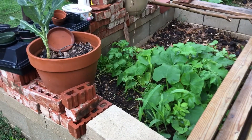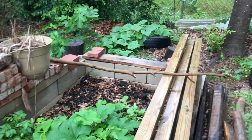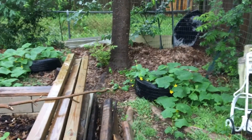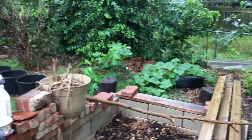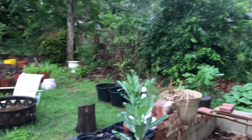Here's the compost pit — stuff's growing in there. Got the watermelon and something else growing in there. My wife wanted to do the tire idea, growing food in tires. Yeah, looks pretty cool.